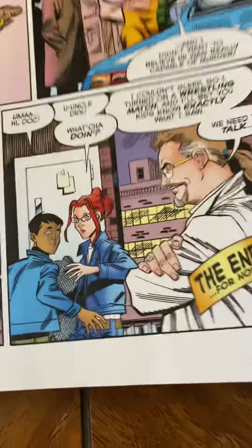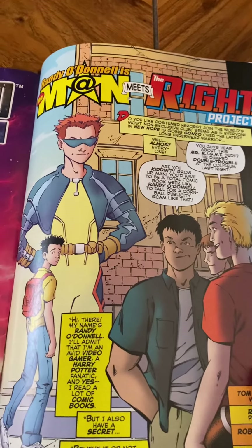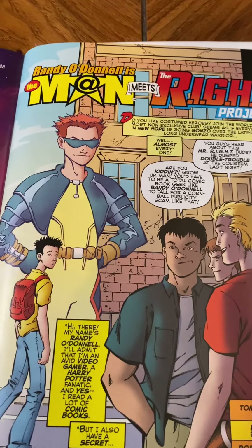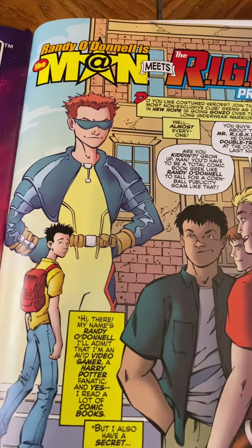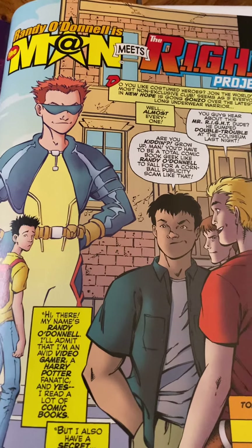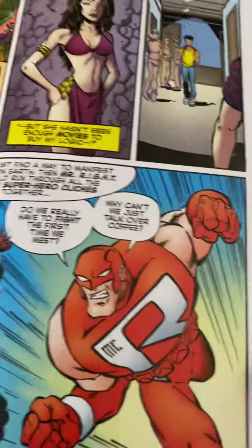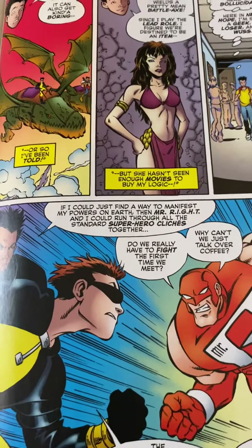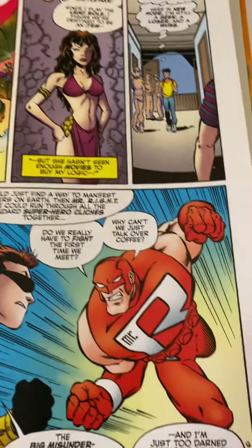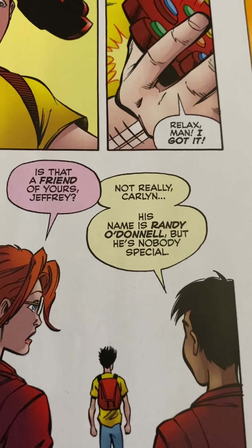The final story features art by Ron Lim and Robert Jones. It features another character DeFalco created back in 2001 called Randy O'Donnell — a kid who gets sucked to a faraway planet and becomes a hero there. This story gives you his backstory and really just serves to reintroduce Randy after 20 years and get him together with Mr. Wright to establish they're in the same universe. You can see here Randy and Jeffrey meet: 'Is that a friend of yours, Jeffrey?' 'Not really, Carolyn. His name is Randy O'Donnell, but he's nobody special.'